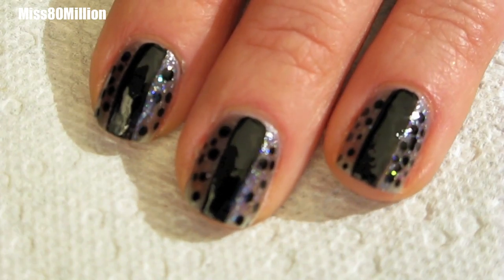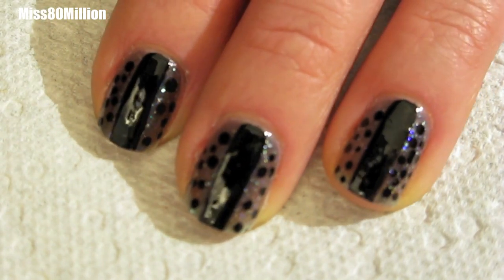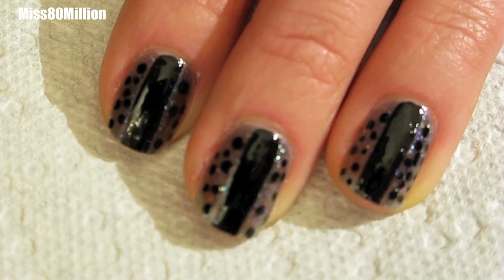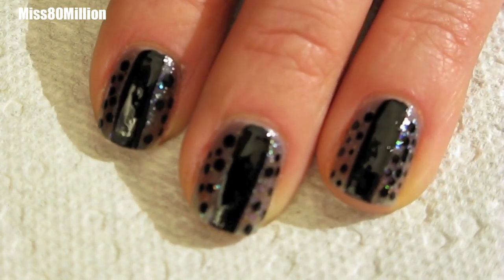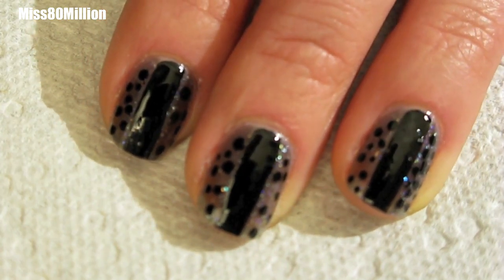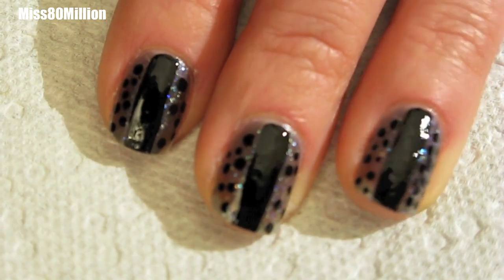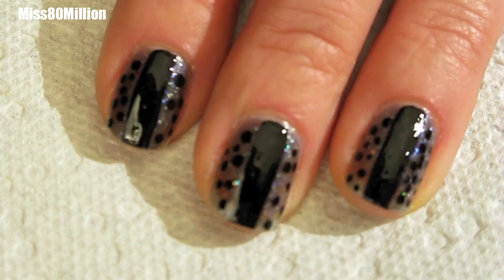Hi everyone, hope you're doing well. This is my fourth and final nail art design inspired by the dresses seen on the red carpet at this year's Golden Globes. This nail art design is inspired by the dress worn by Rachel Weiss. If you want to see what the dress looks like, I will have a link in the description box below. It's pretty simple — just a few different colors and an optional glitter layer. If you want to know how to do this design, let's get started.